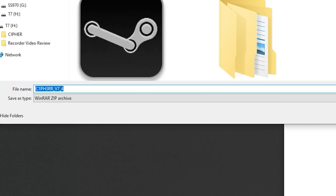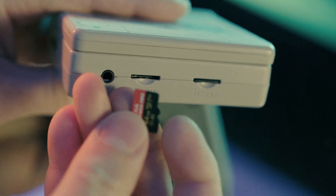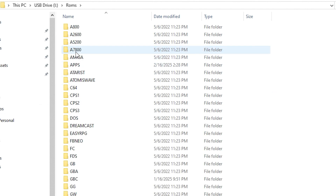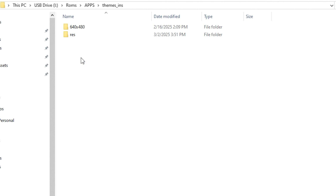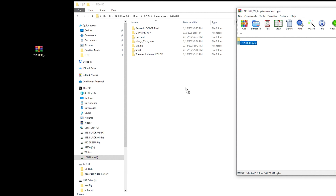First, download the link in the description, then shut down your system and take out your main SD card — the one with all the system files, usually residing in port 1 of your system — and put that into your computer. Open up the roms folder, and inside that you'll find a folder titled apps. Go into that, then go into themes_ins, then 640 by 480, and it's inside this folder where you need to drag and drop the zip file I provided. Then eject and remove your SD card.